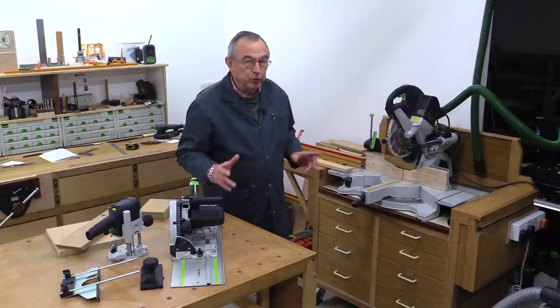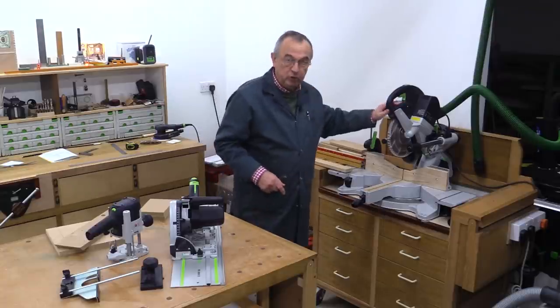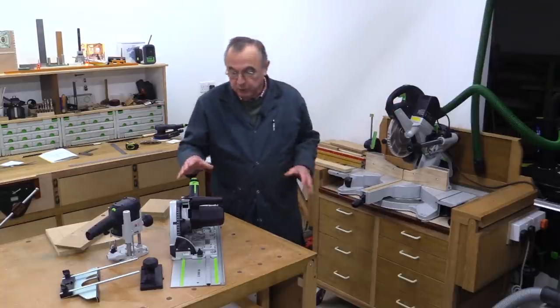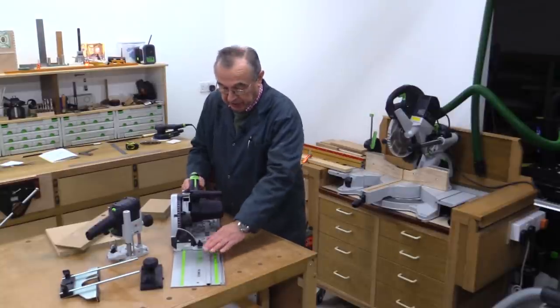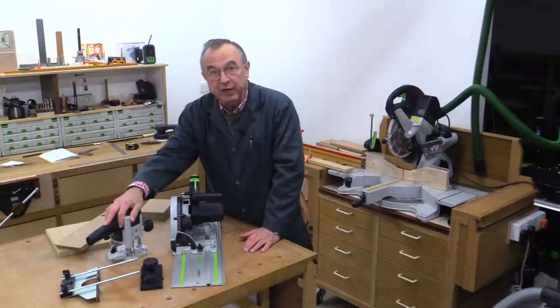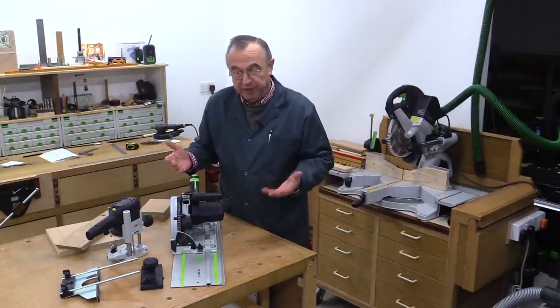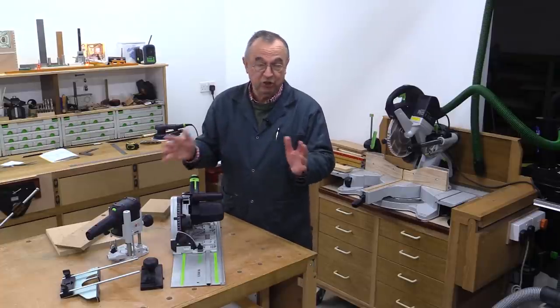I'm going to show you three ways of going about this. One will be with a mitre saw — I've got the Festool Capex 120 here. Another will be with a track saw and a guide rail. And the other method will be with a router. Obviously you can do these by hand using a saw, different types of planes, or chisels, but I'm just going to use these three different tools.